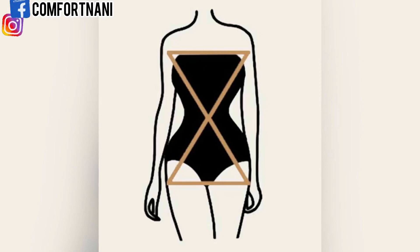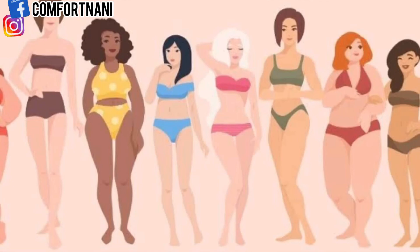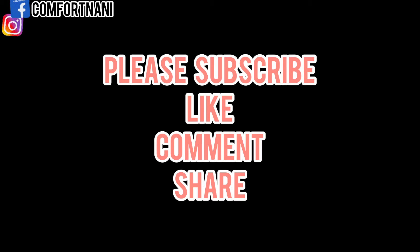Note that you can be tall, petite, or plus size and still fit into any of these body types. Thank you so much for watching today's video — I hope I was able to help you know your body type. If you have any questions or video suggestions, please drop them in the comment section below.